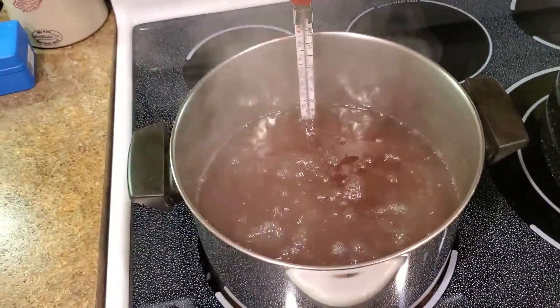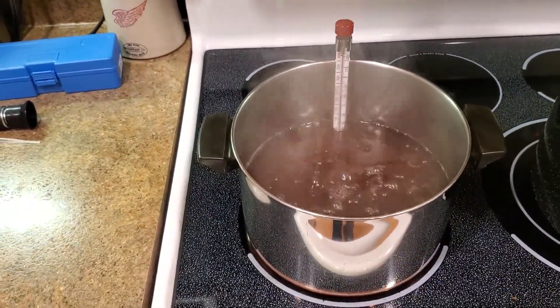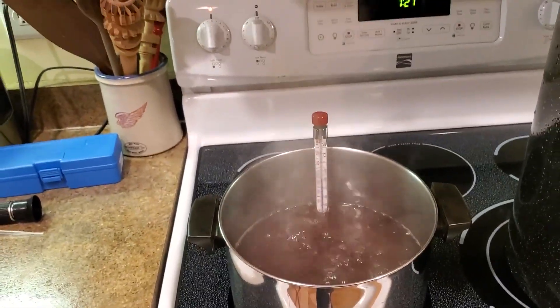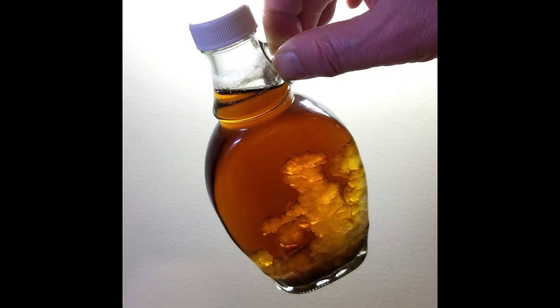The hardest part about making maple syrup is knowing when to stop boiling. Sure, you can stop whenever you want and it will probably be fine, but if you don't boil long enough, your syrup will be too watery. If you boil too long, it will crystallize.